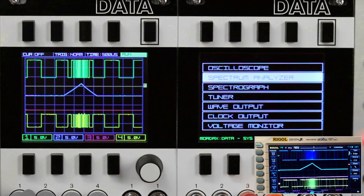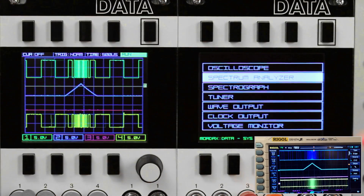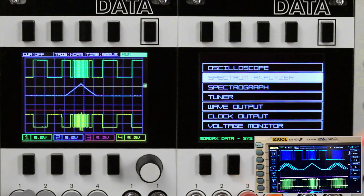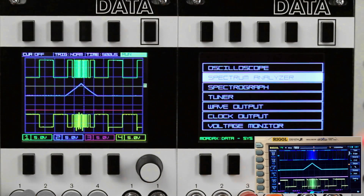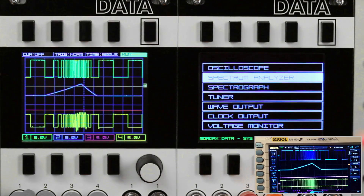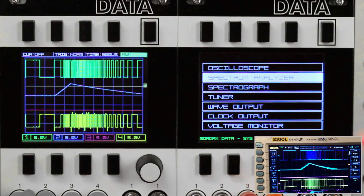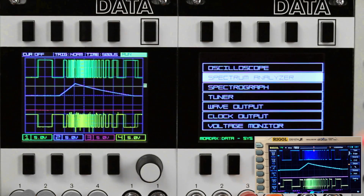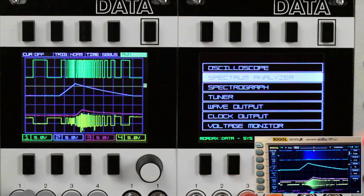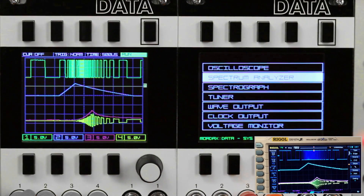You can see the square wave's frequency increasing as a result of the envelope's rise in voltage. Note the VCA control envelope on channel 3 is just a line — it's flat. There's no amplitude modulation yet; the oscillator is coming out continuously at full volume. Now let's add some contour to the VCA control. You can see the amplitude of the final waveform is shaped by the Maths envelope.